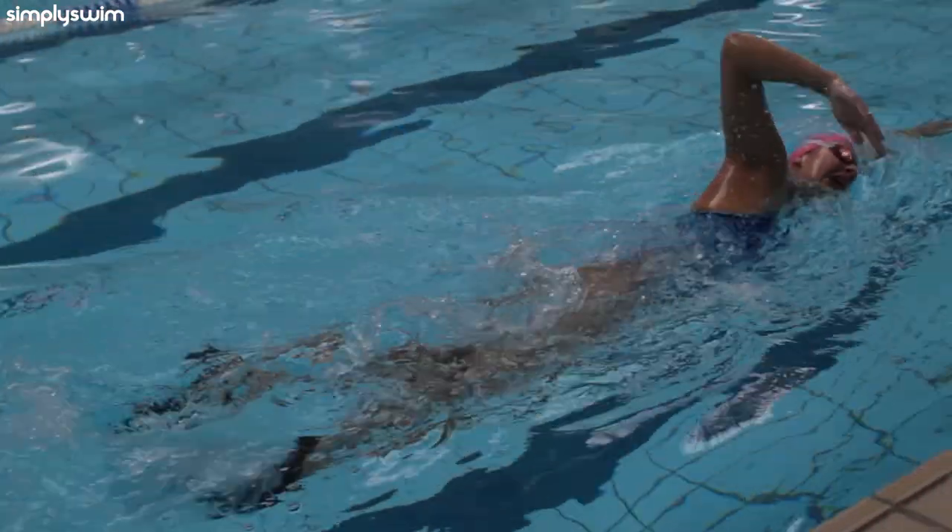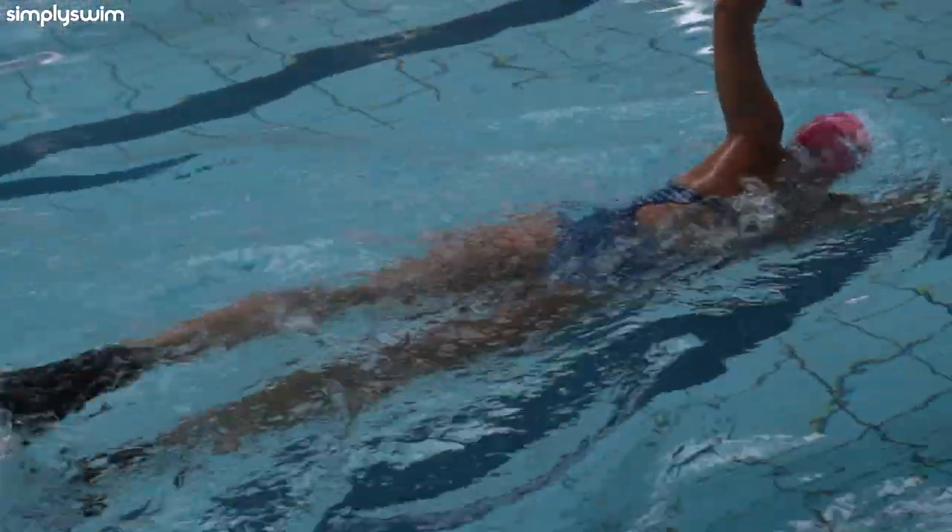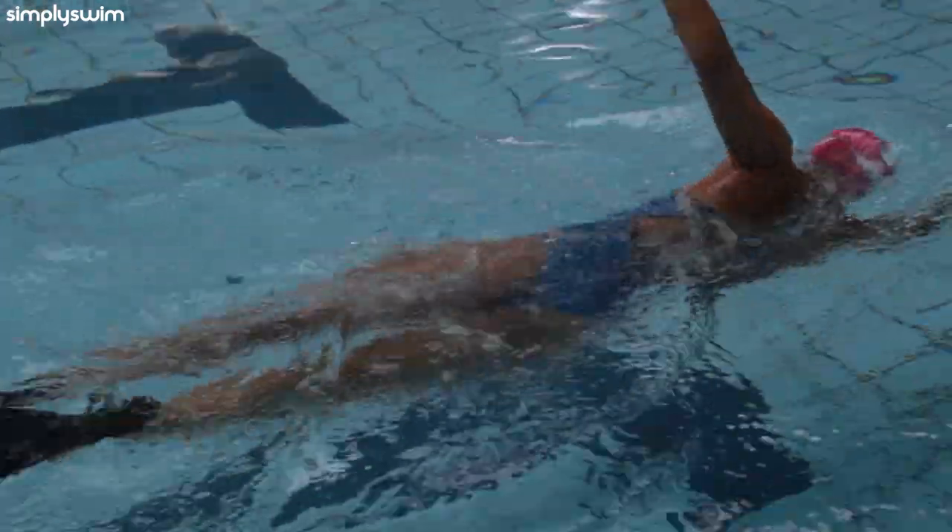And there we have it — five of the best fins on the market to date. What are your favourite fins to train with? Let's have a chat about it in the comments. Thanks for watching and safe swimming!